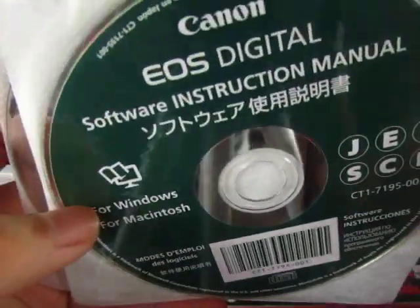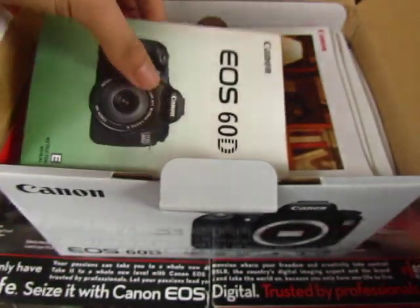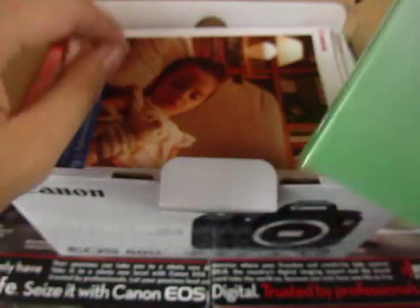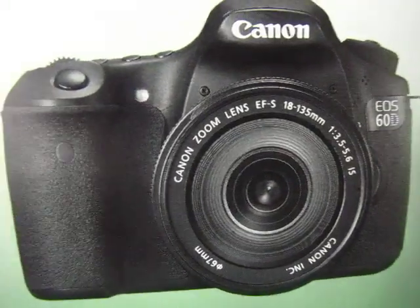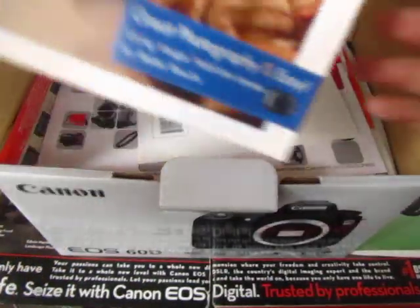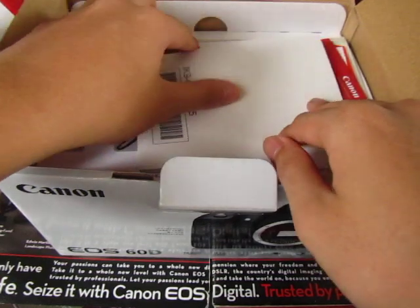First out of the box we have the Canon EOS Software Instruction Manual and the EOS Digital Solution Disk. There's also the Instruction Manuals for the 60D. I don't really need it since I've been using DSLRs for about a year or maybe two years.